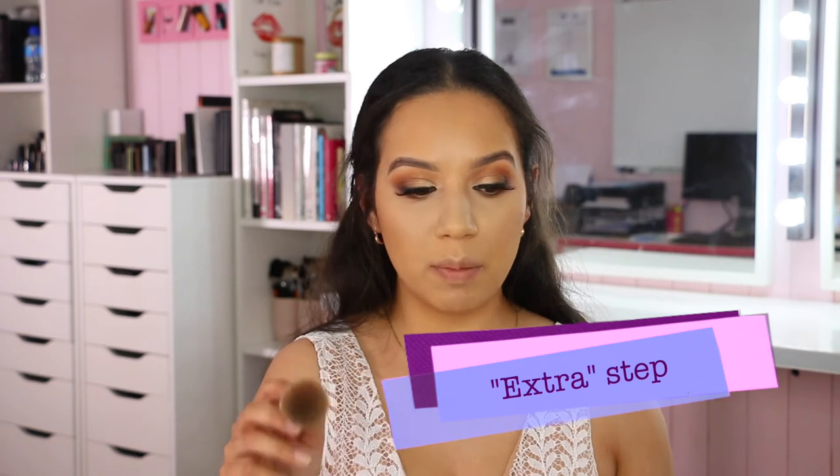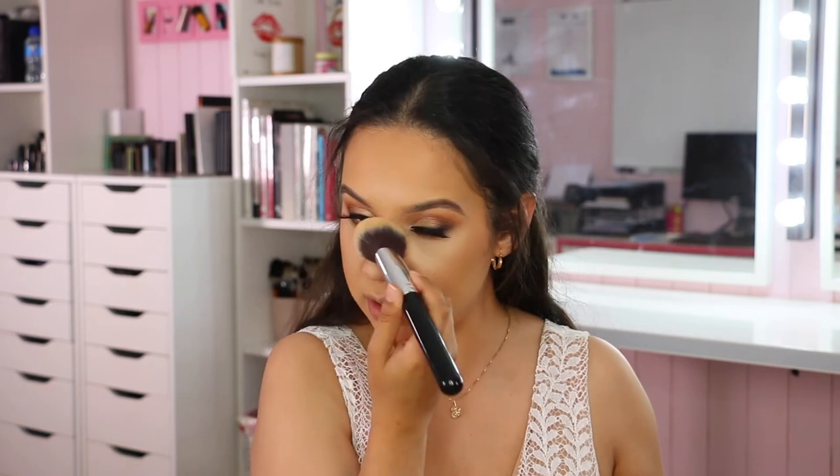For nose contouring, I squeeze the brush to narrow it, dip very lightly into the contour, and dust off excess. Less is definitely more with nose contouring - just a tiny bit goes a long way, and too much looks strange. I mark in a new side to the nose, bringing the shadow up from where my nose actually meets my cheek, creating the illusion of a slimmer nose. Then I press with a powder brush over the top to blend softly.